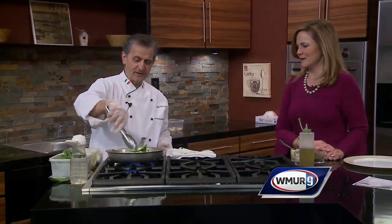As you can see now, I'm mixing in the spinach — this is baby spinach, as you can tell. That goes right in there.